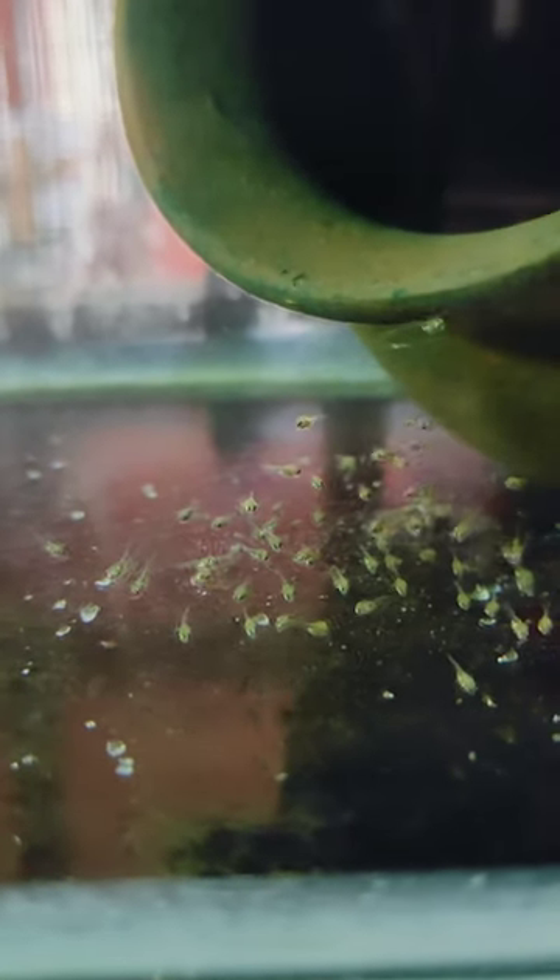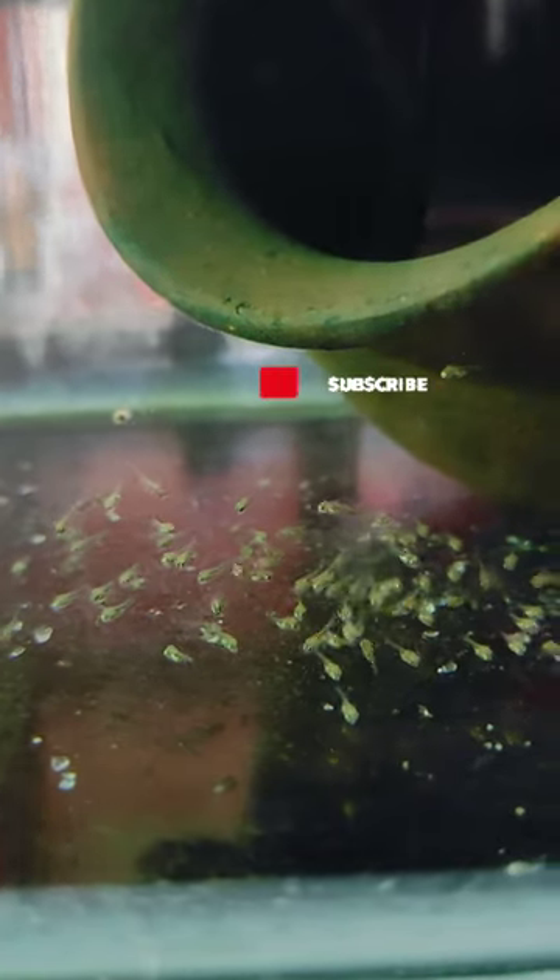I'll explain what the fish is about in the next video — I'll explain how to eat the fish. I'll tell you about 70 or 100 fries.